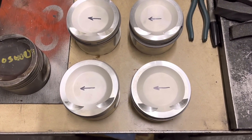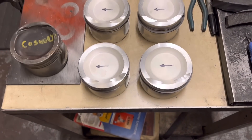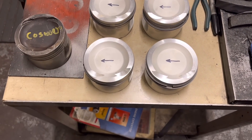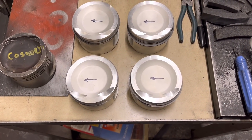So that's the inlets done on these - they're nice big pockets. We'll turn them around now, do the exhausts, then I'll give these a nice fettle and get rid of the burrs, and then they're all done.